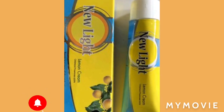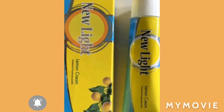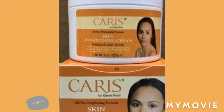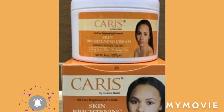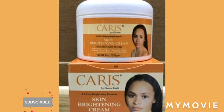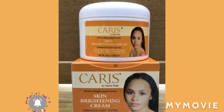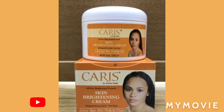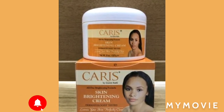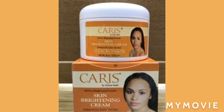When you get your jar, you're going to get the New Light gel. The New Light gel has lemon in it, and lemon is good for your skin. You're going to add the New Light gel and New Light cream into the jar of Caris brightening cream and mix it together.